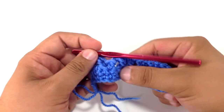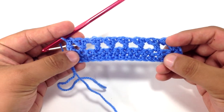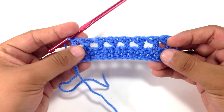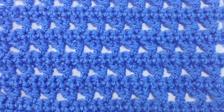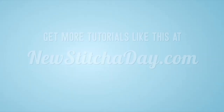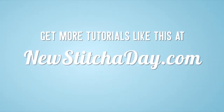We're going to repeat rows 1 and 2 until we've reached our desired length, and that's how you crochet the sidebar stitch. After a few repeats, your pattern should look like this. Want more new stitch today? Check out our website at newstitchaday.com.